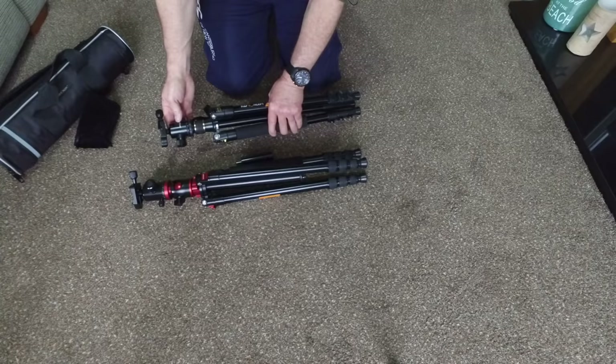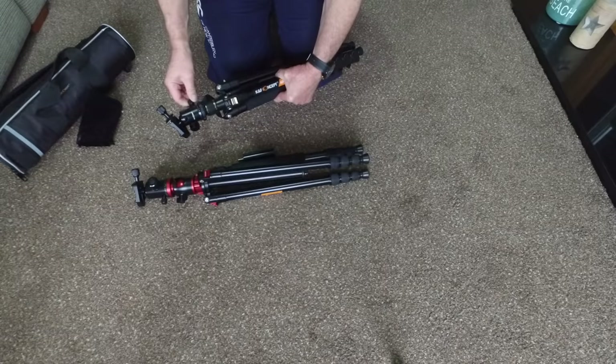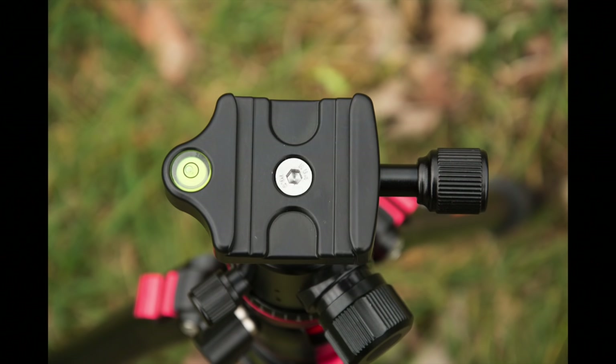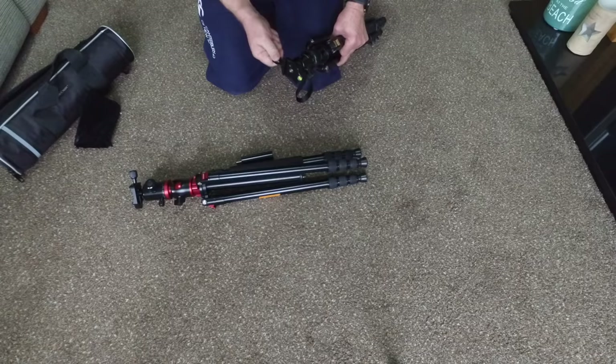Both have ball heads, very similar in size, and they take the same quick release plate. Both ball heads have one action for tilting and one for panning, so they're both very similar to use. They both also have a bubble spirit level on top. For landscapes in particular, make sure you level the bubble before you put the camera on, because the camera can sometimes obscure it. Just screw the clip and that's it — back in.